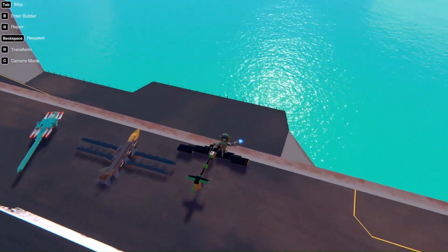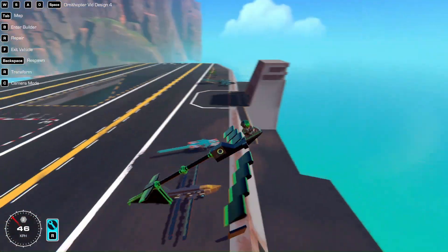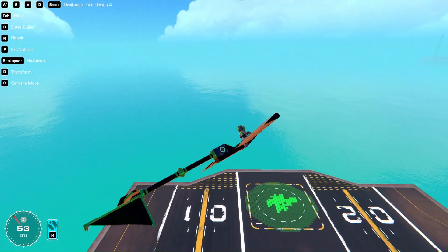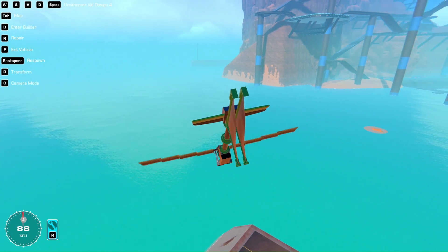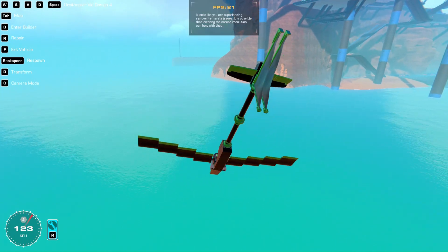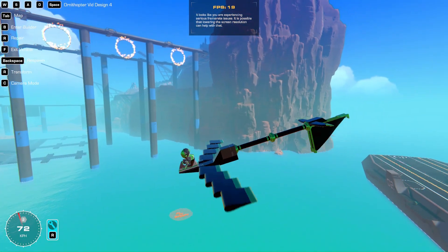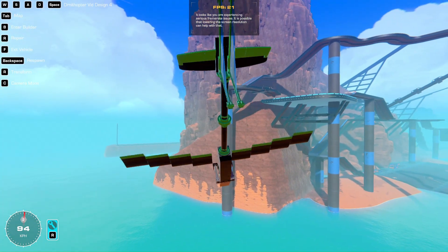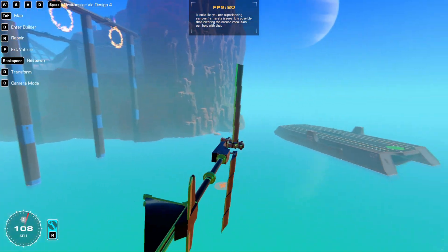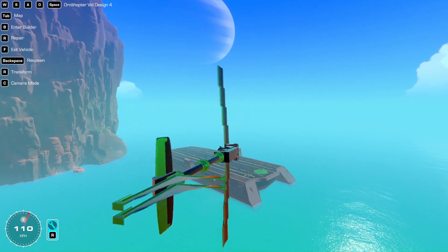This is similar to the one I just showed you — just a simple piston design. But the concept here is you don't have to use the steering hinges to cause forward flight. You can also make this more like a helicopter-like motion, where this is just generating upwards thrust, and then you can lean forward and it still goes pretty fast. This is not optimized by any means — you can probably make much better designs than this.